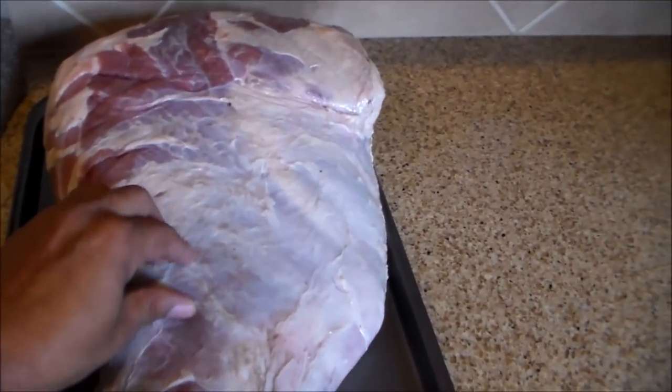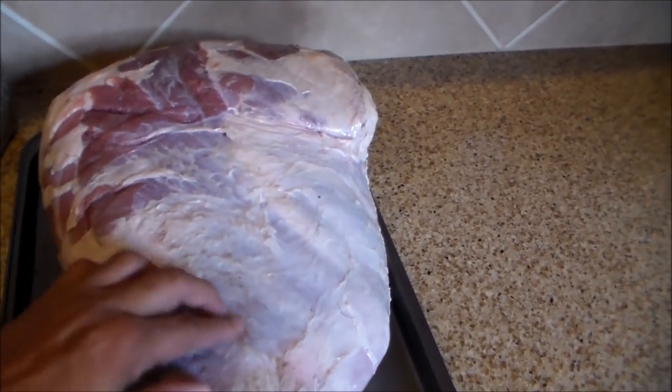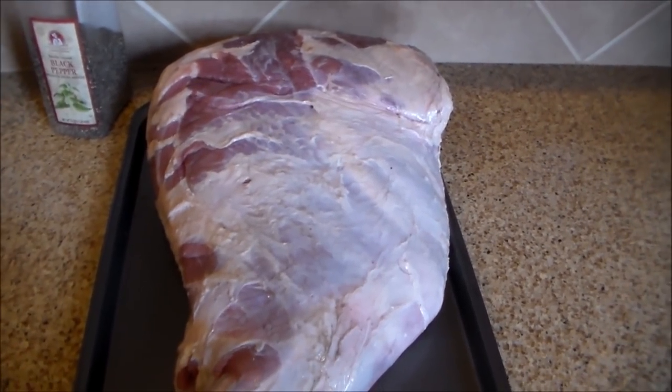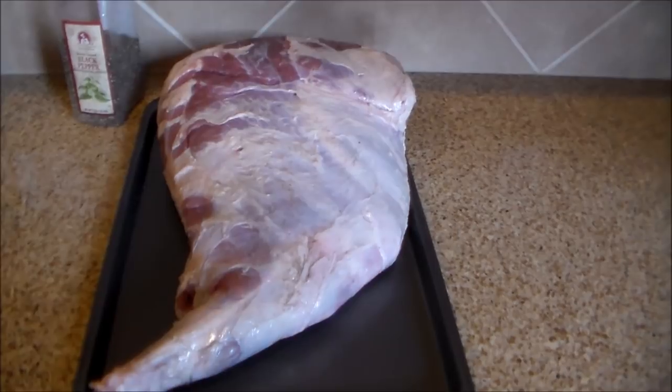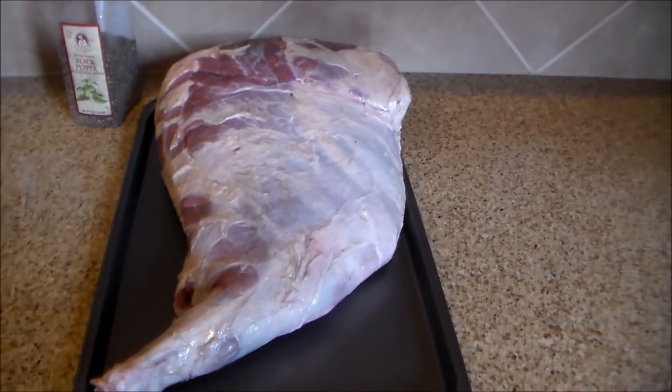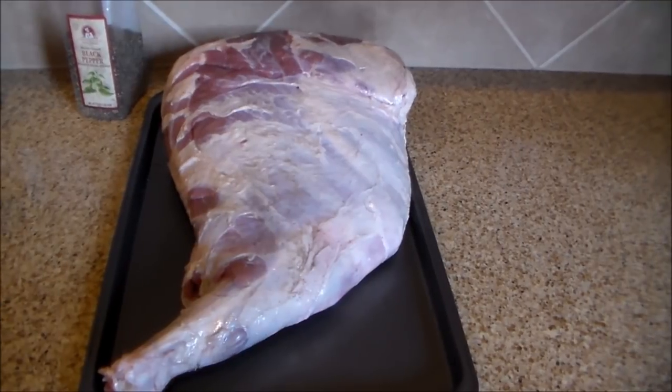There's a little prep work involved — all I gotta do is get this silver skin off right here. It's pretty easy to do. I'm not gonna film that, so next time I come back I'll have the silver skin off, it'll be injected, rubbed up, and ready to go on the smoker.